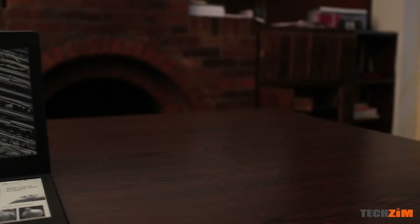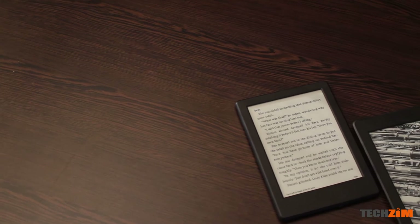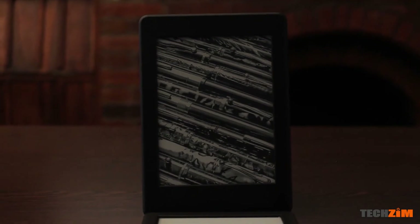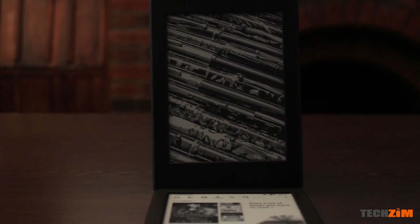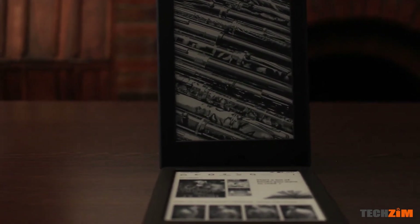Next up, the Kindles. We've got the Kindle Paperwhite here — your standard Kindle with a micro USB for charging. Most people use this to read books, and it's perfect for that because it has no distractions, no social media — you focus on one thing. The cool thing is they use what they call an e-ink display, which allows this Kindle to last up to two weeks before you charge it again. Great for vacations, long bus rides, or power cuts.